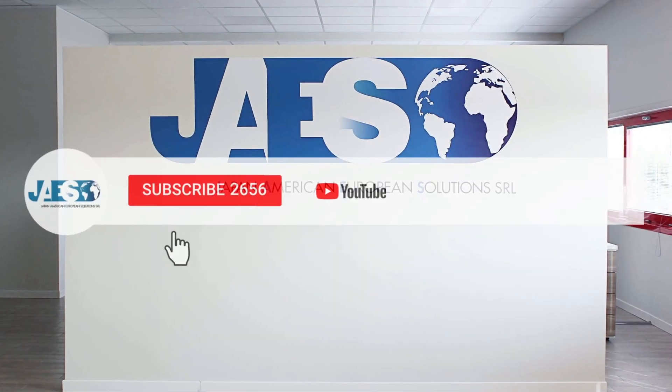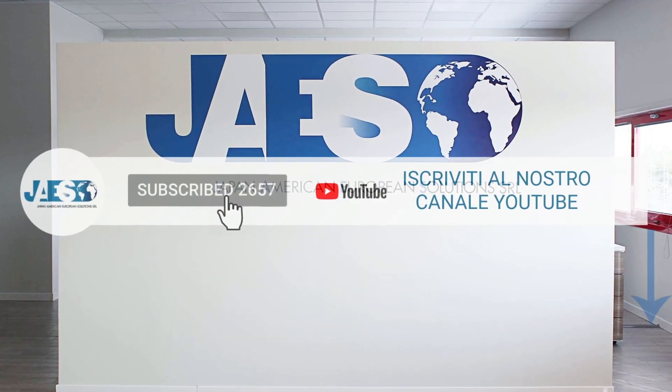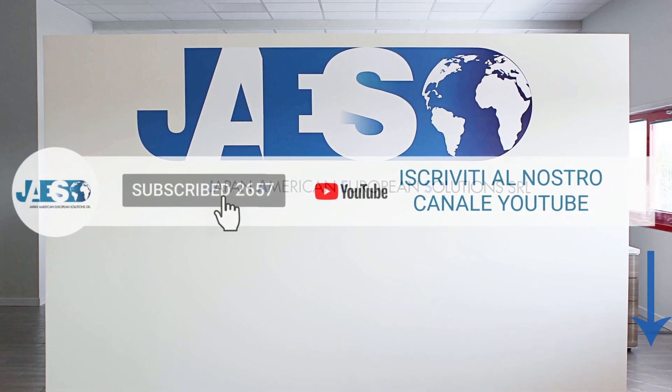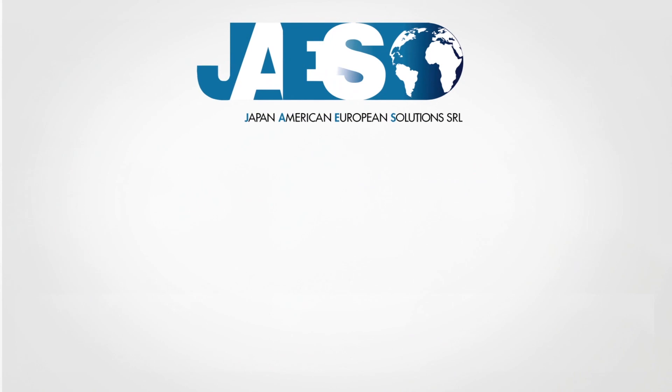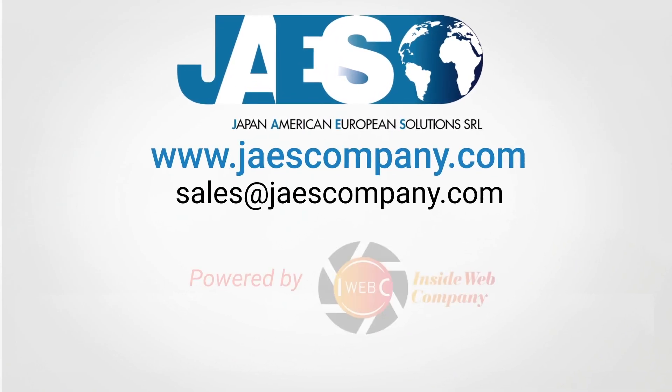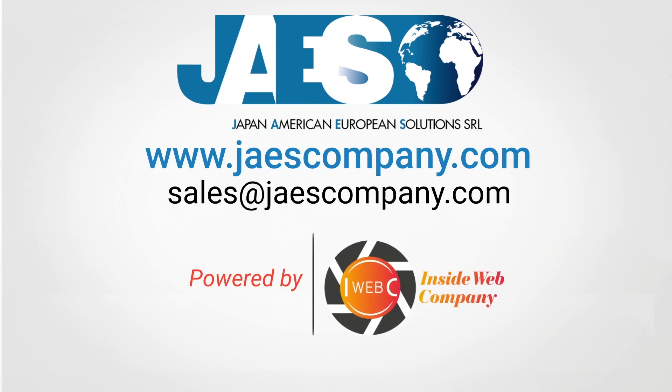Finally, if you found this video useful, let us know by leaving a comment and subscribing to our YouTube channel to stay tuned on the latest new videos. For more information, visit our website.